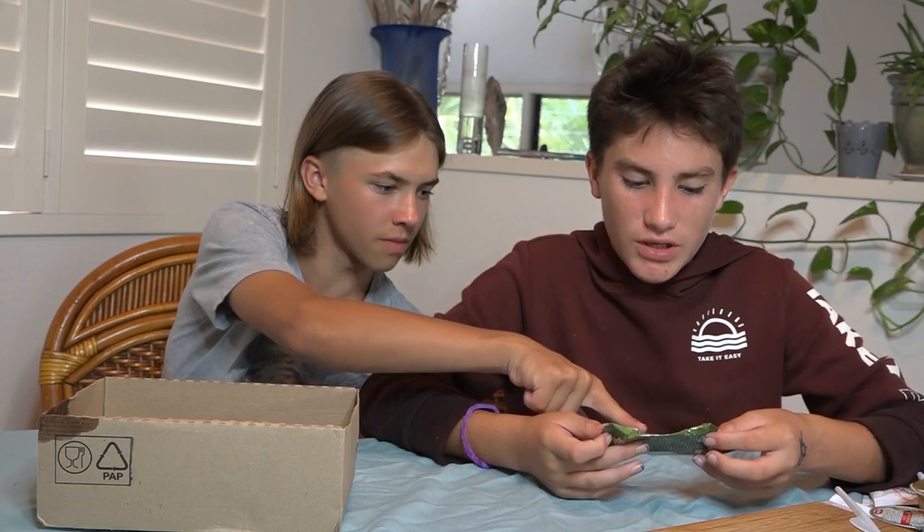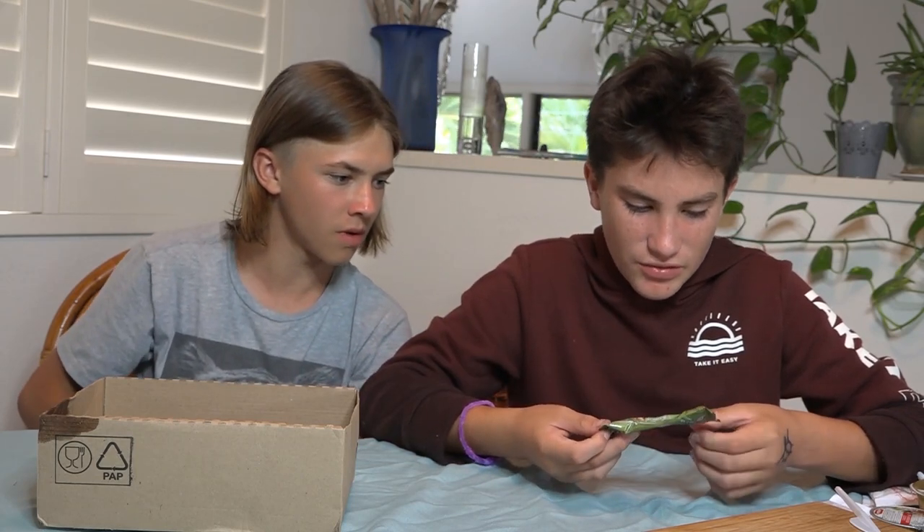We're gonna wash everything off because something opened. We think it is this applesauce, which is making everything sticky. Before we eat it, we're gonna wash it off, make sure that it's okay to eat. And just try to be careful with it, because you don't want it to open — it makes it a lot more difficult.